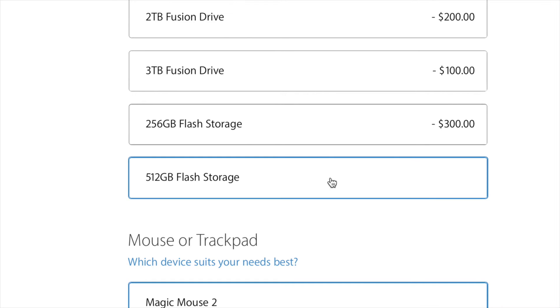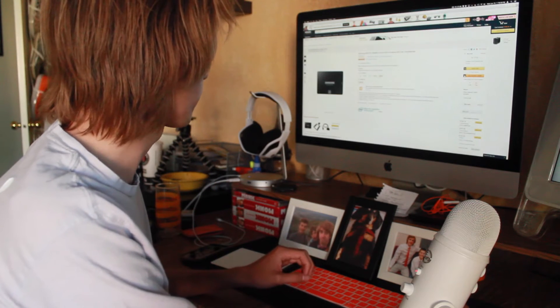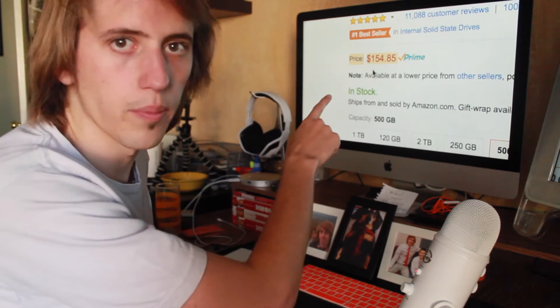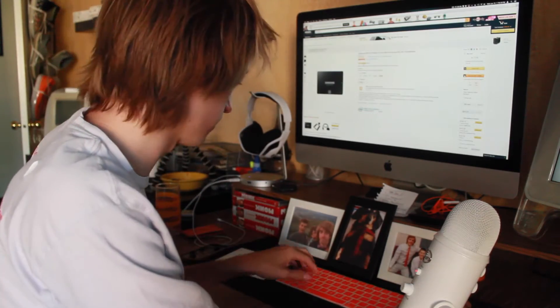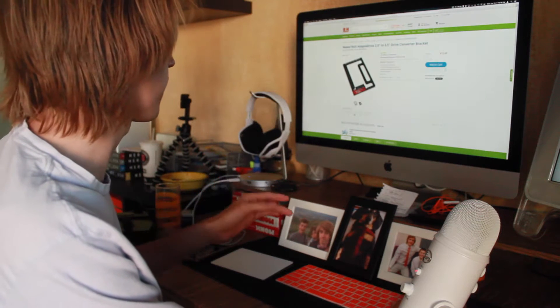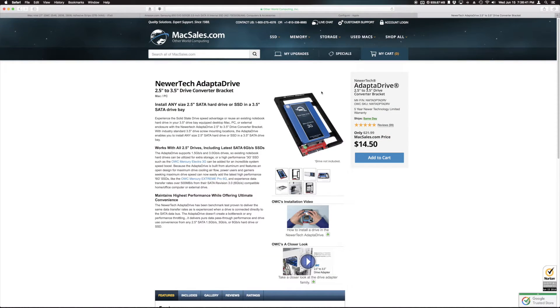So how much would it cost if we wanted to do it ourselves? This is the hard drive I bought — 500 gigs, 150 bucks. But we can't just put a smaller 2.5-inch drive into these bigger 3.5-inch drive slots, so we need a bracket adapter. You can search '2.5-inch adapter' — this one happens to be what I have, and it's 13 bucks.